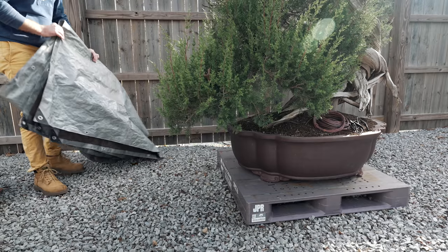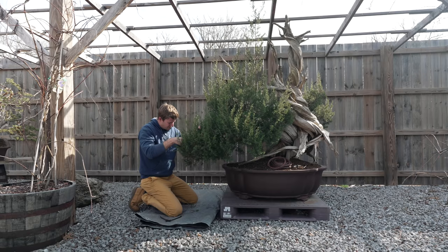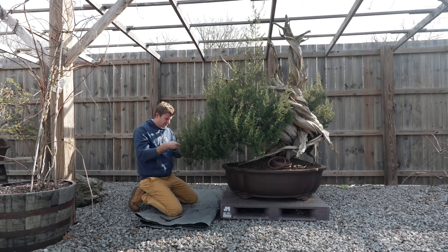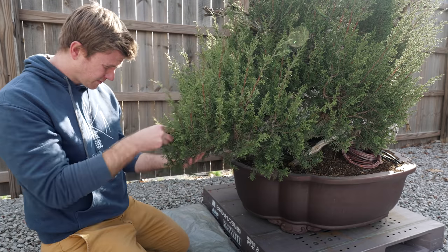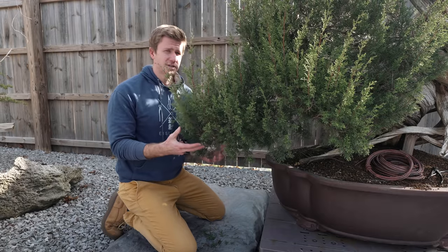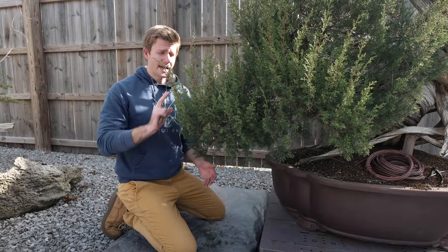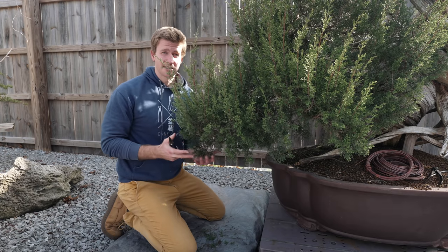At this stage, all I'm doing is cleaning out the crotch growth and the underside growth. The primary structure is actually already pretty well established on this tree because I did apply wire to it about three years ago when it initially arrived at ASAN. So at this stage, just basic cleaning, repositioning of the branches by rewiring them, and then we're going to cut back the length of the profile here to give us a nice, concise look.